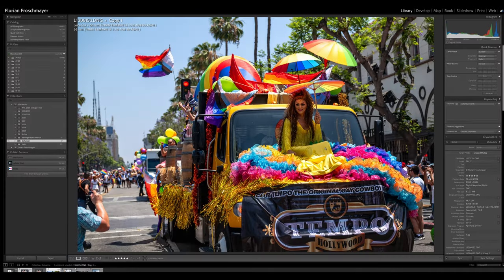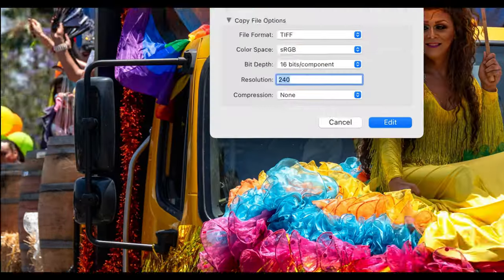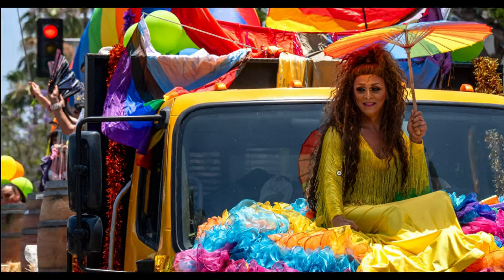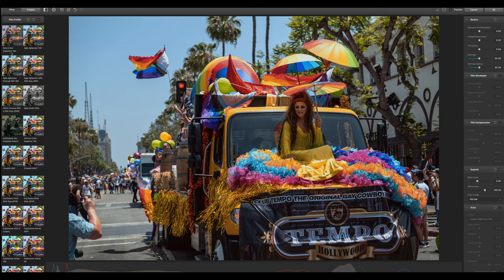Let's check out this picture from 2022 from the Pride Parade on Hollywood Boulevard. I chose this because of the rich colors. So let's add it in Dehancer — confirm all the export settings are right, export it, it creates the TIFF file, and now we can go through the different films again and pick a winner.